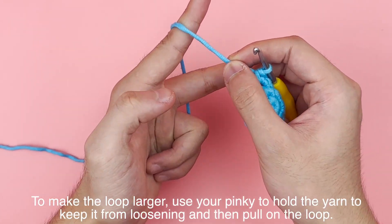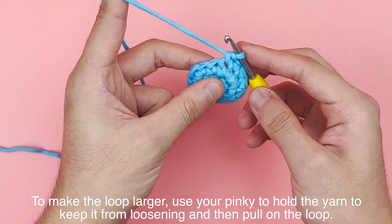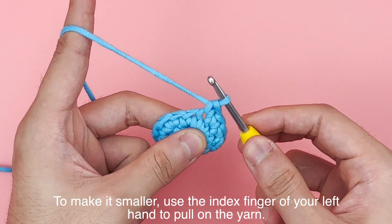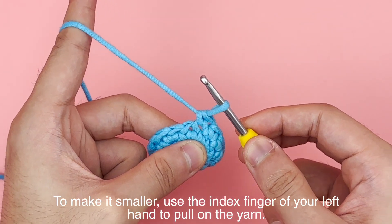To make the loop larger, use your pinky to hold the yarn to keep it from loosening and then pull on the loop. To make it smaller, use the index finger of your left hand to pull on the yarn.